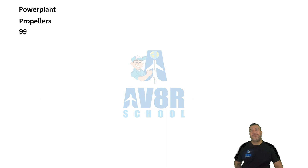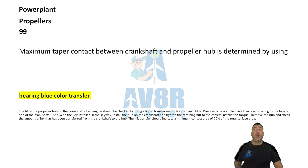Number 99. Bearing blue color transfer. Maximum taper contact between the crankshaft and the propeller hub is determined by using a bearing blue color transfer.